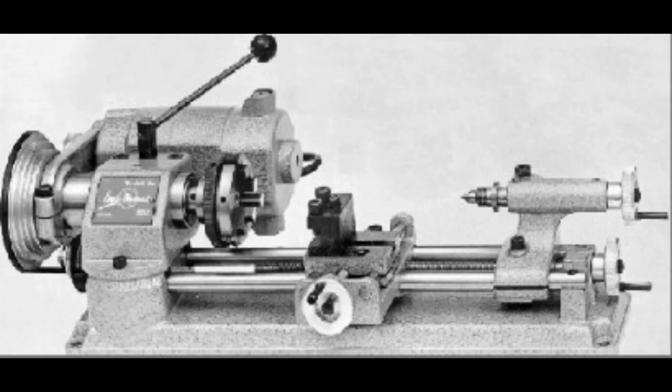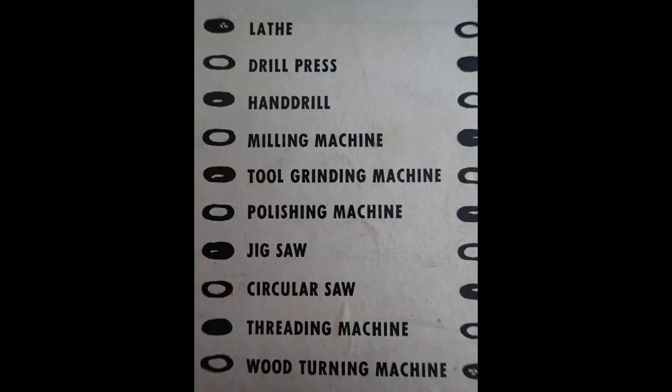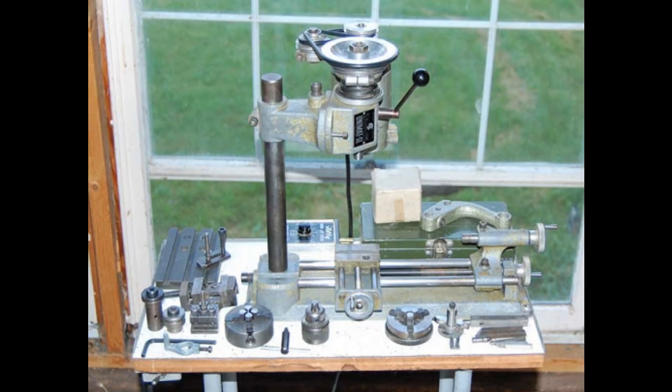First on the list is the lathe, and I'm not really going to say too much here because most of my playlist is to do with the lathe, so just refer back to that. Second on the list is the drill press, grouped together with the milling machine as they're pretty similar — the only real difference is how you hold the tool: drill bits in a Jacob's chuck and cutters in possibly the collet chucks.